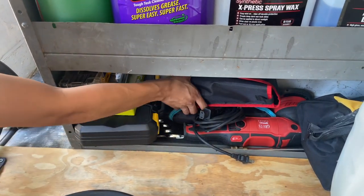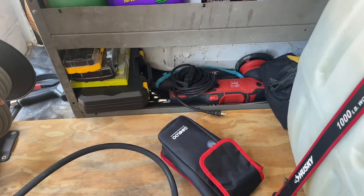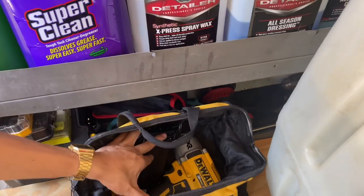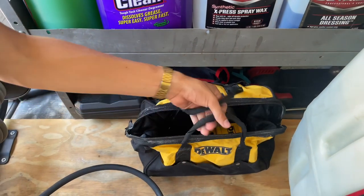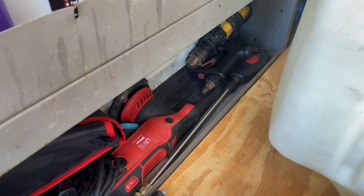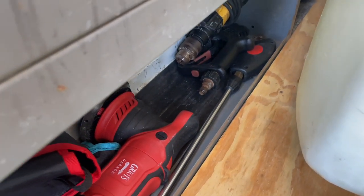Also on the shelf we have a battery jump/recharger for dead vehicle batteries, and our main polisher — the Griots Garage G9. There's another wrench set, and a DeWalt impact gun for removing wheel bolts, handy if you have a flat. I also have two backup sprayer guns purchased from Amazon as a backup in case the main gun fails.